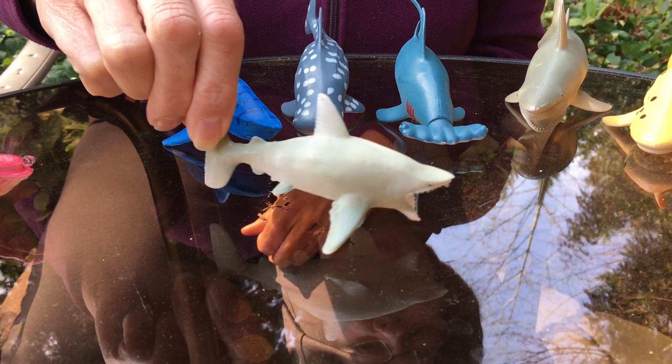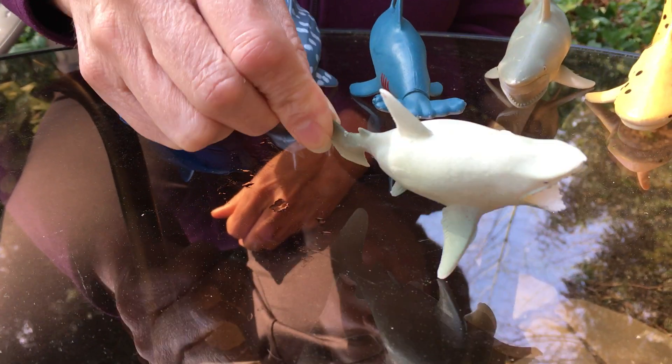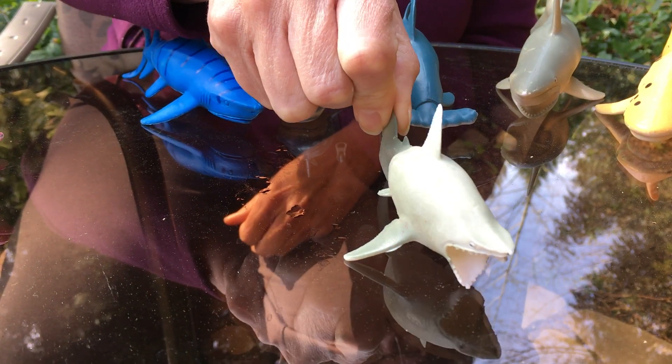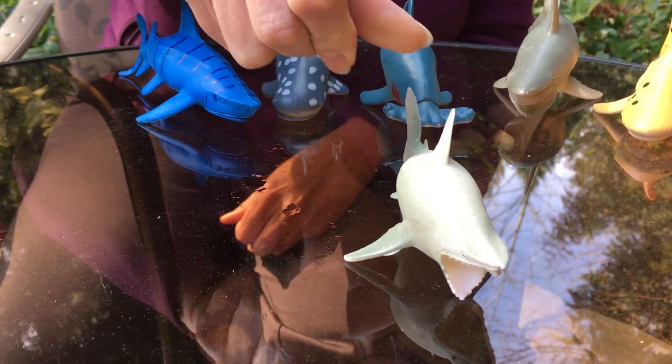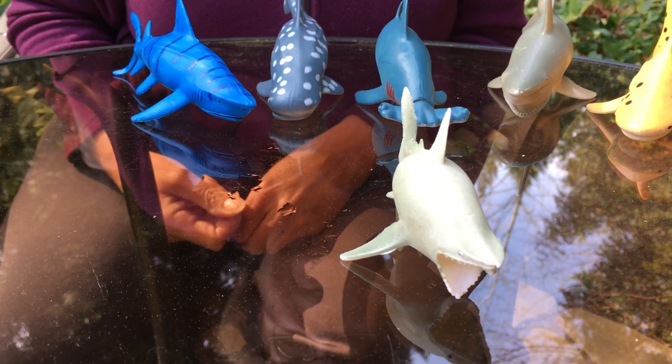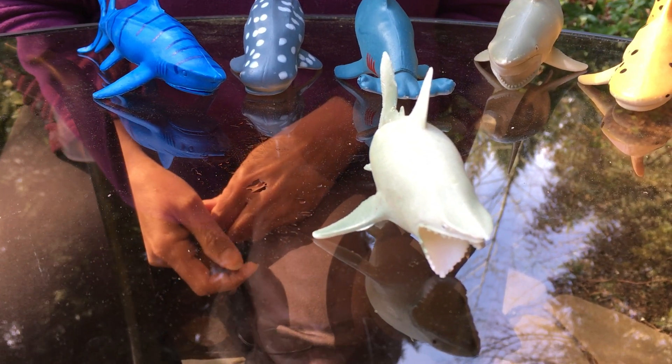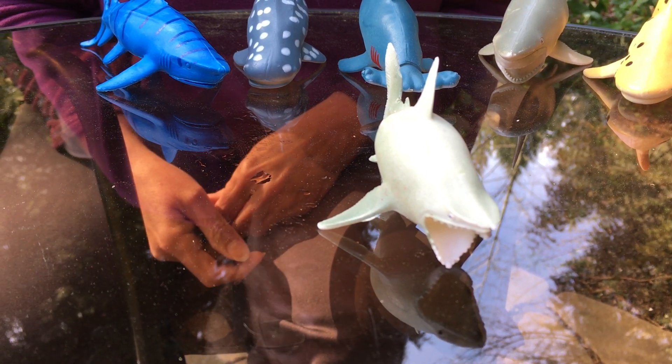Here's a tinier shark — it's smaller than most. It has really sharp teeth and hangs out in shallower water. It's called a reef shark because it hangs out on the coral reefs and in shallower waters.